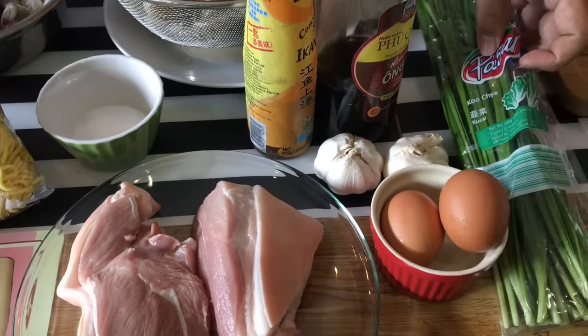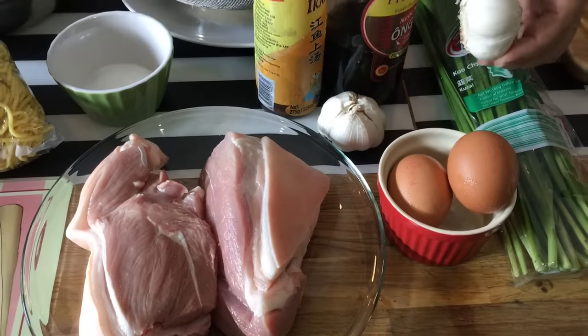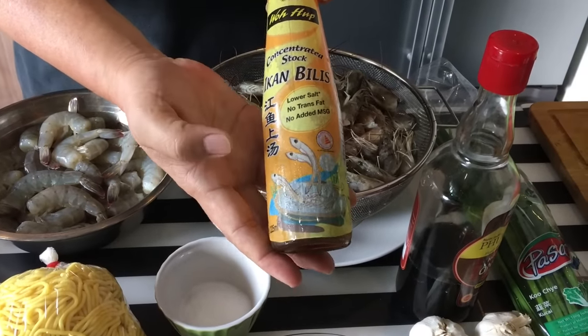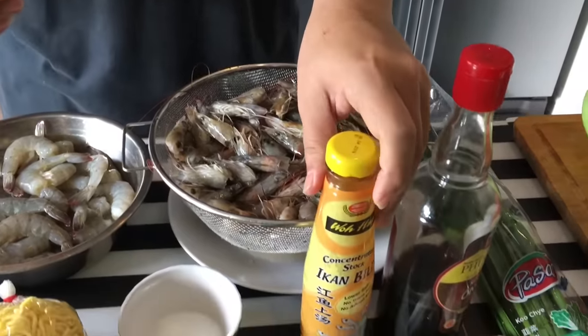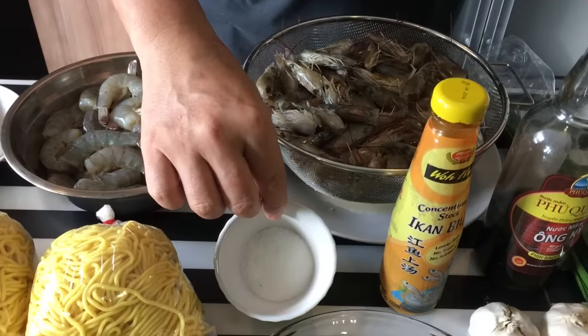Kuchai for frying the noodles later. Eggs of course — we'll be using more than this, I'm just showing you. And garlic, we'll chop this up later. I also have Ikan Bilis concentrated anchovy stock here. This is to put about two tablespoons inside the broth itself, and this is for frying the noodles later. Some fish sauce, and of course sugar to taste in the broth itself.